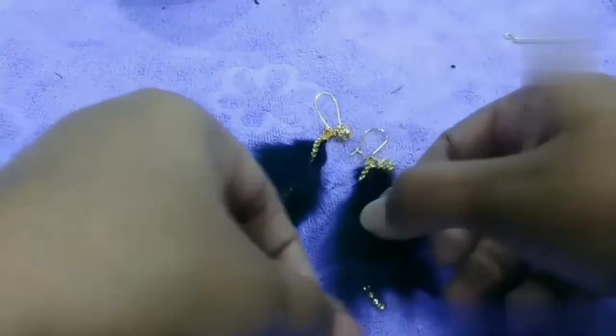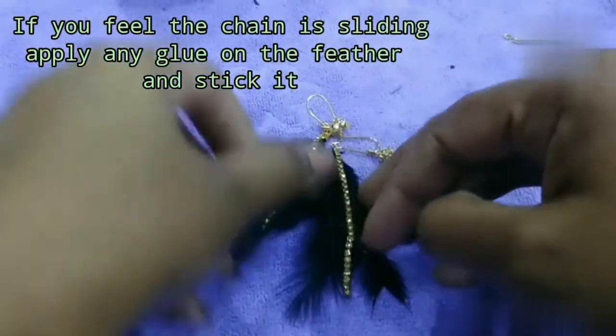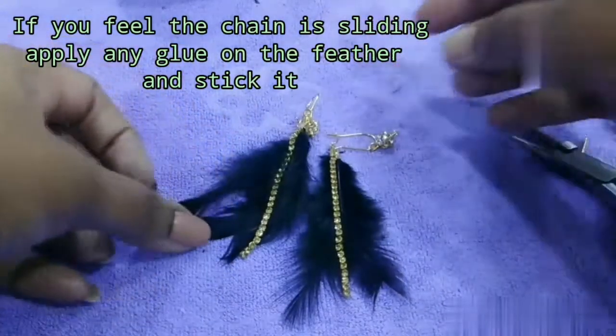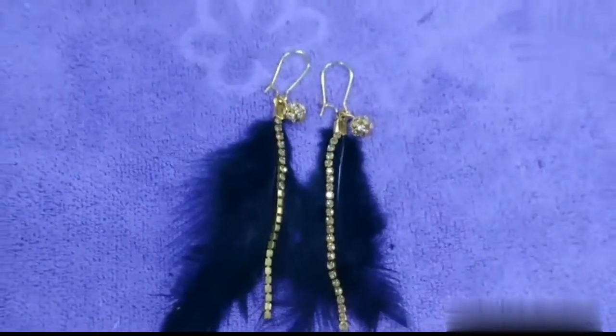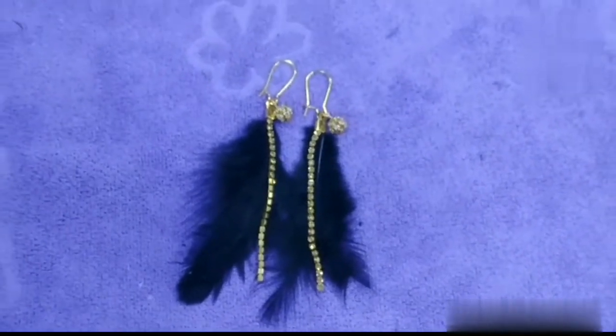How easy is this? It is so easy! Earrings are ready. You can see how they look when worn — they look even better.